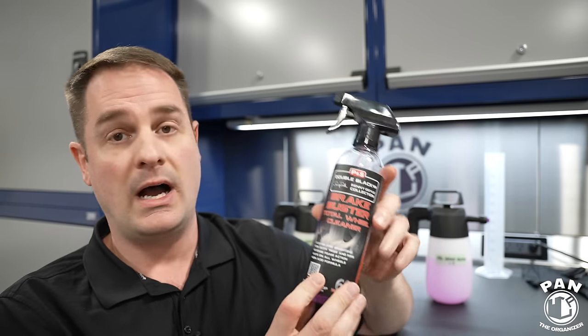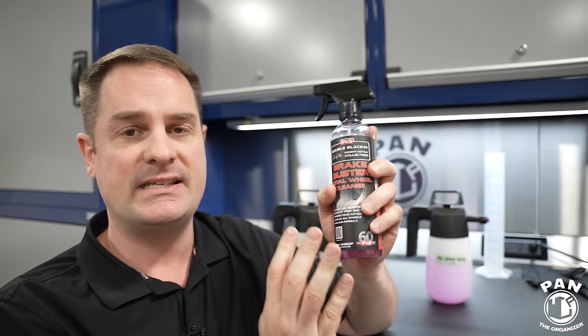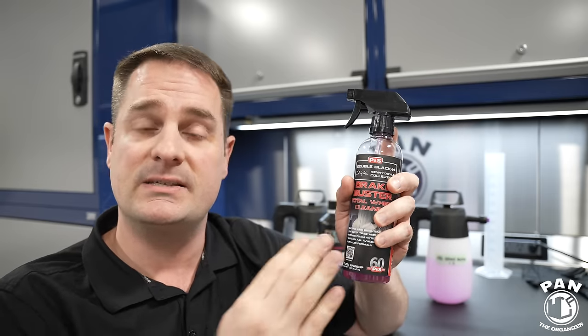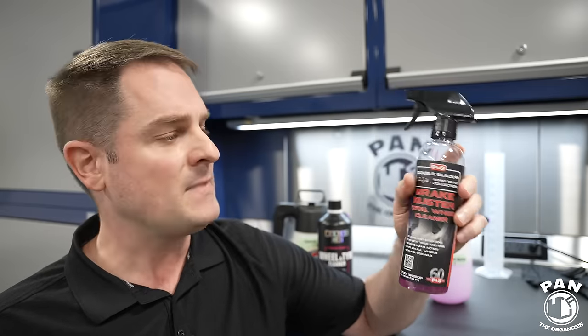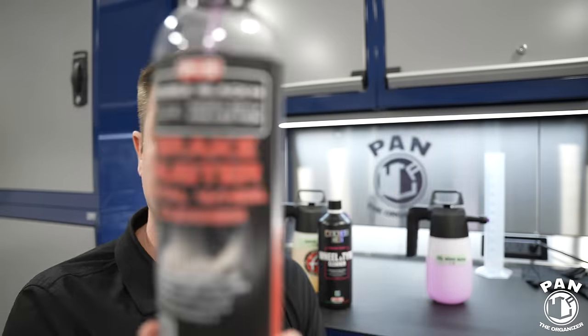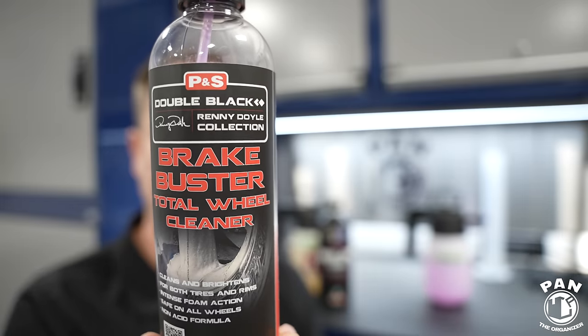Brake Buster is also acid-free — a non-acid formula, high on the alkaline side at roughly pH 10 — still safe on ceramic-coated wheels. You can use it to clean your wheels, tires, suspension components, and plastic inner fender wells, just like the Maniac Line. You can also use P&S Brake Buster to clean your engine bay and even use it on paint to remove bug guts and things of that nature — it's quite versatile. In a regular spray bottle, I would not dilute it; use it straight up undiluted. But in a foaming pump sprayer, you can dilute it one-to-three up to one-to-five.